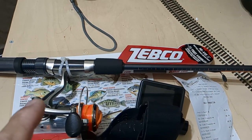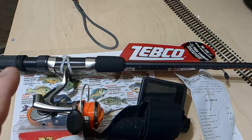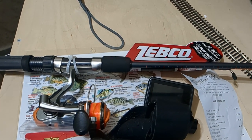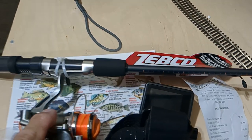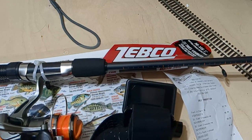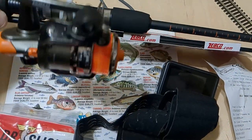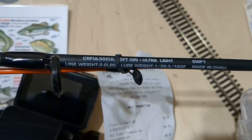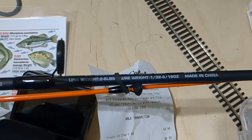So this is what I got from Amazon with my gift certificate from Tammy over there at Mom and Sons Trains. I picked up this Zepco ultra light — it's a five-foot rod. There are the specs on it, can you read them?